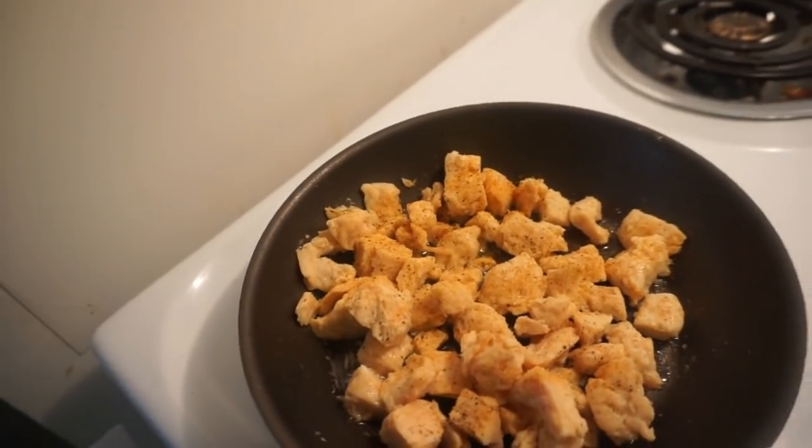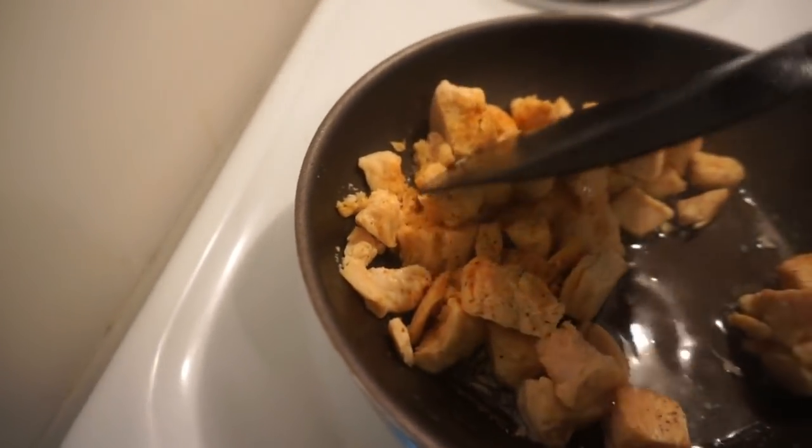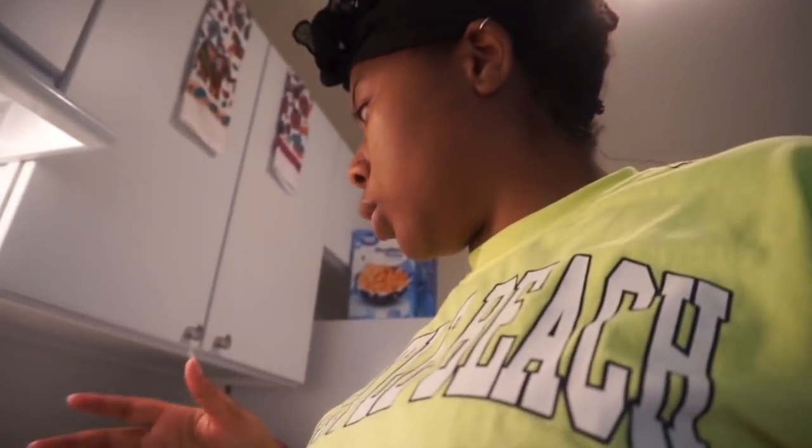I think my noodles are done because they keep on bubbling, so I'm just gonna stir it. Remember, like I said, you don't have to season the chicken — you can just pour it straight onto the noodles after you put your sauce on — but I like to because it didn't taste right last time when I didn't season it and cook it, so that's what I'm doing.